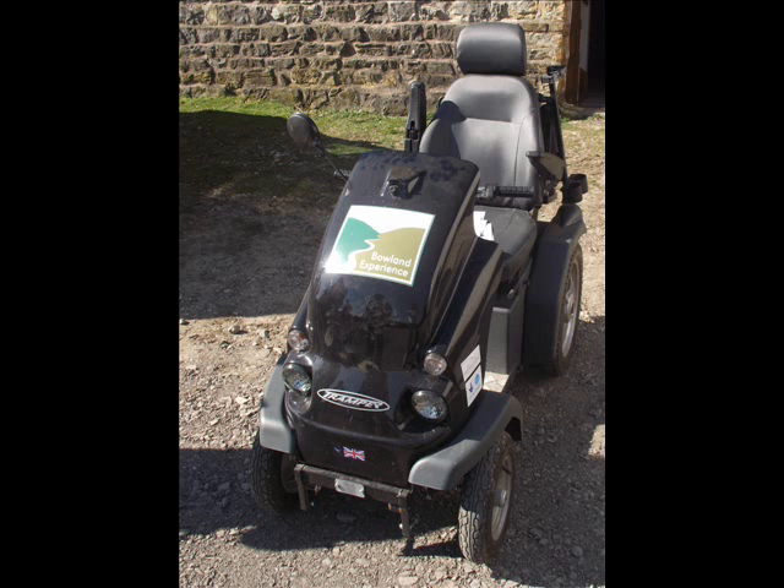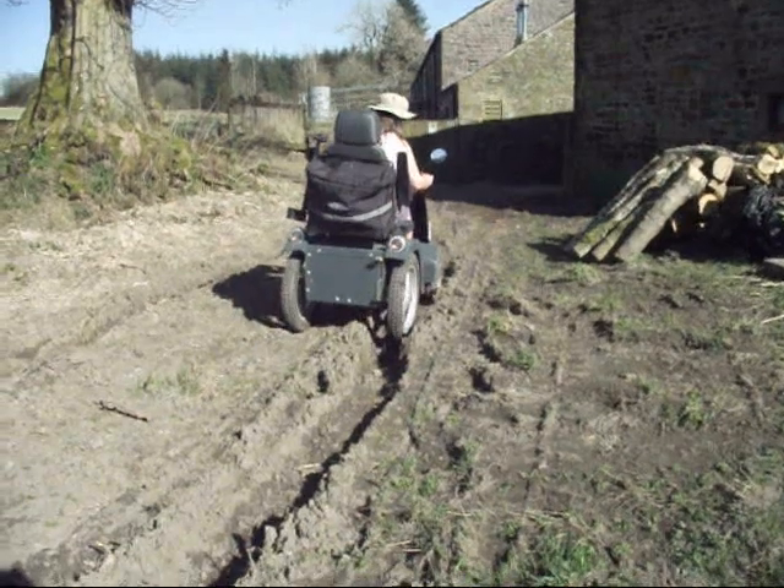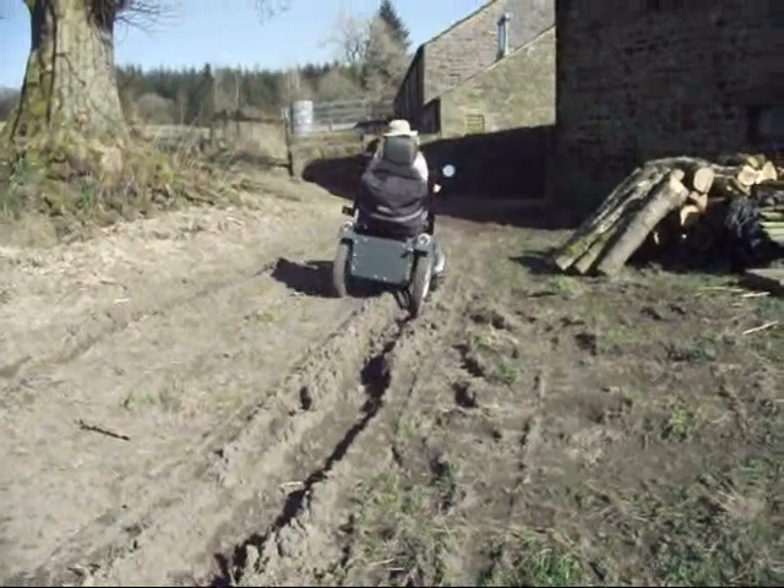A Tramper is an R4 Class 3 vehicle which can be rented out at many parks across Britain. A Tramper is designed to traverse rough terrain, for example on hollow tracks in fields.